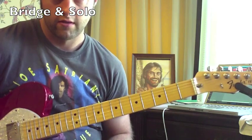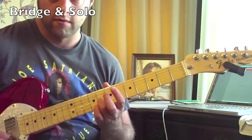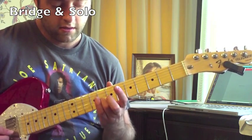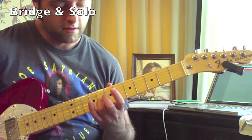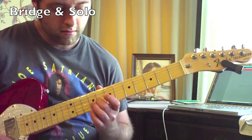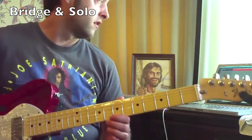The next part uses a drone string — the first string is going to be a drone string and you're going to play notes on the second string. A drone string is basically a string you're playing all the time, so I'm playing both the second and first string. Starting on the eighth fret of the second string: tenth fret, eight, seven, five, three, two. You can use whatever combination of fingers is most comfortable.